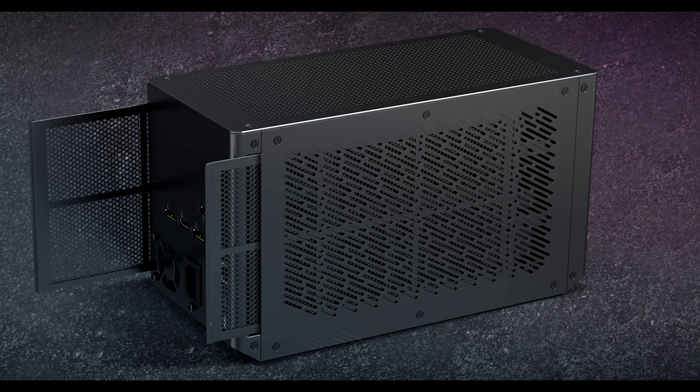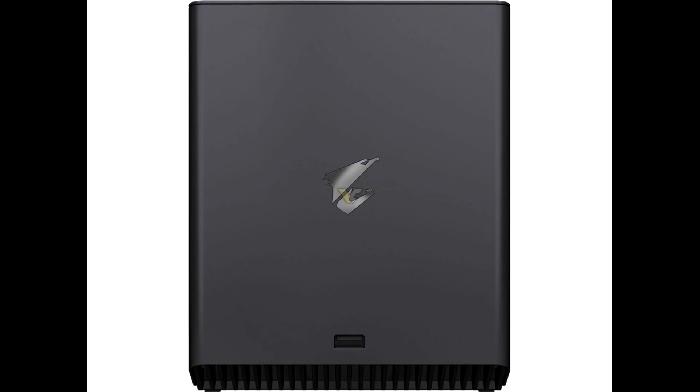GIGABYTE, via its Aorus brand, today launched the eGPU to outclass all others. The new Aorus Gaming Box is an eGPU solution that features a water-cooled version of NVIDIA's GeForce RTX 2080 Ti graphics card, the current cream of the crop when it comes to ray tracing performance.